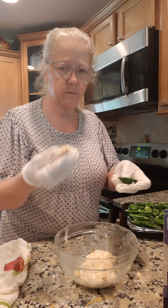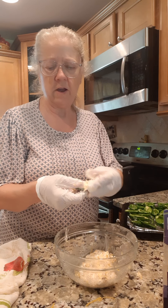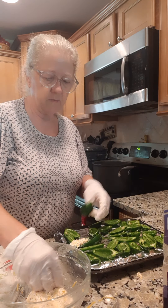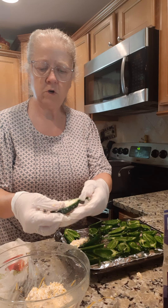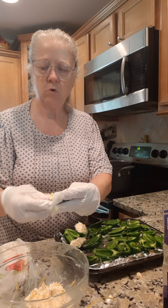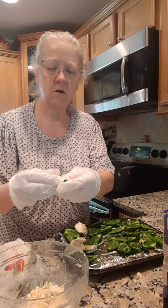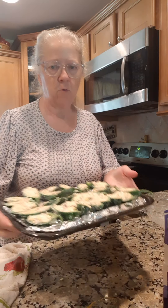Now you just want to grab a bunch of the mixture and stuff it down into the jalapeño like that, then lay it back on the tray. Pick up the next one — this goes pretty quick, just stuff them like that. We're going to bake these in the oven; I'm not sure exactly how long, so I'll check on that and let you know.